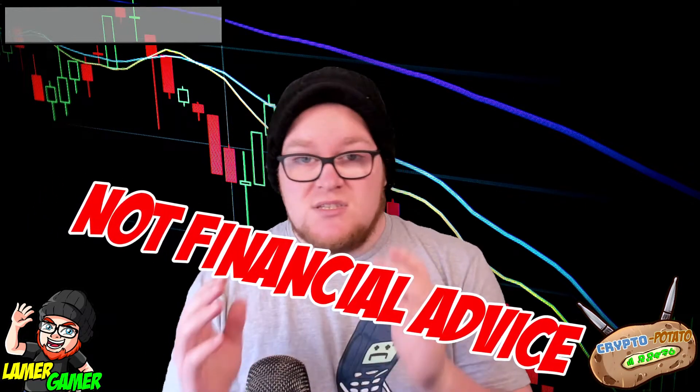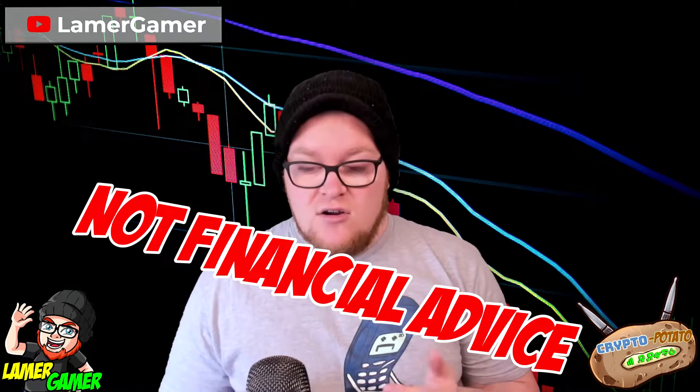Before I go into anything, I do want to remind you that this is not financial advice. These are just tips and tricks that have helped me out on my NFT and cryptocurrency journey.